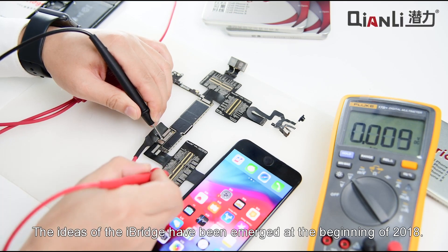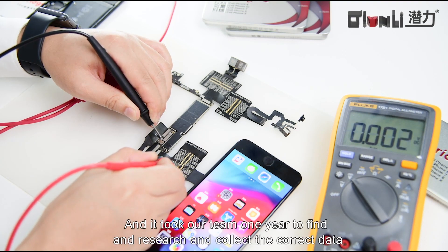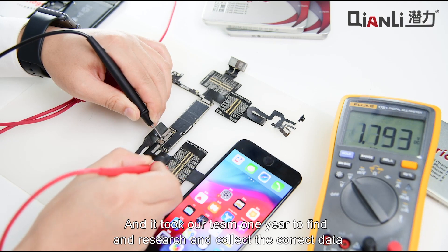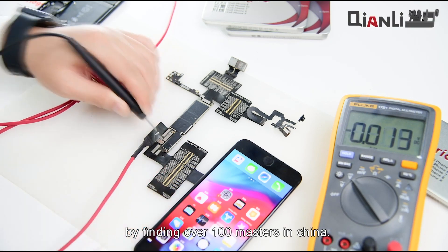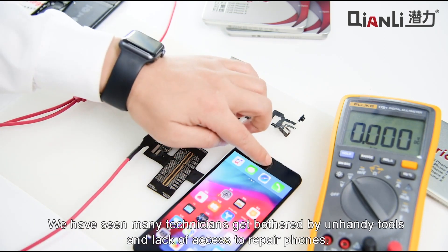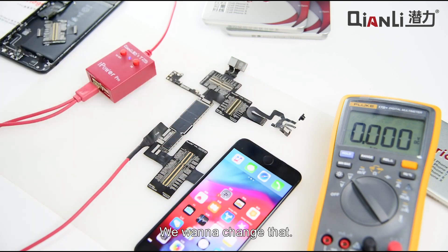The idea of the iBridge emerged at the beginning of 2018, and it took our team one year to find, research, and collect the correct data by consulting over 100 masters in China. We have seen many technicians get bothered by unhandy tools and lack of access to repair phones. We want to change that — that is why we established Tianli Tool Plus.